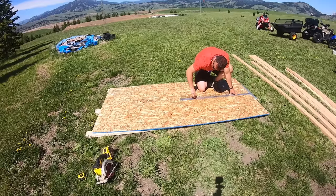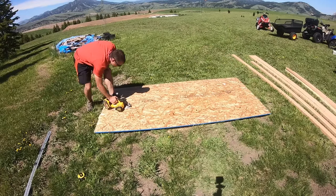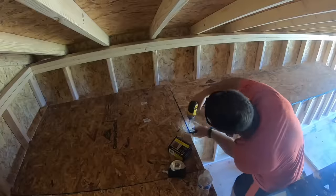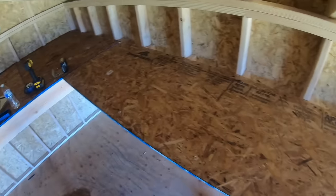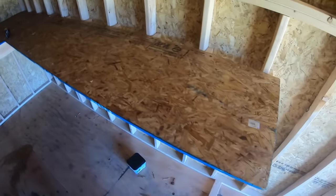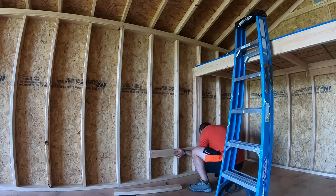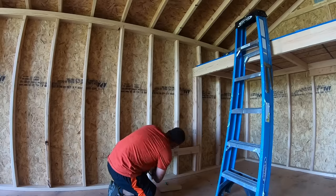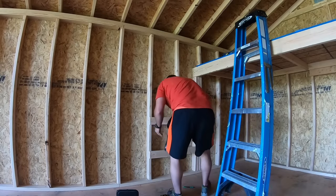Next I cut a sheet of plywood in half to use as the shelf. It's the full eight feet long and will overhang the front of the supports about an inch, then attach the plywood using some shorter screws. Once the shelf was complete I did a quick customization to be able to get up in the loft if a ladder isn't nearby. I simply attached a couple boards to the studs to create a built-in ladder tall enough to be able to climb into the loft.